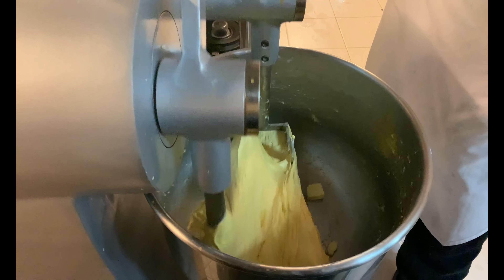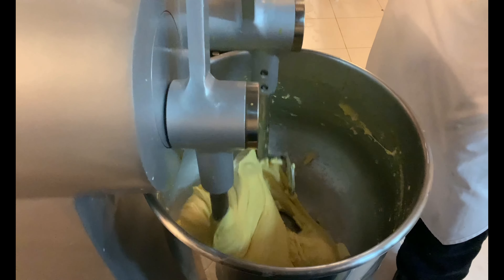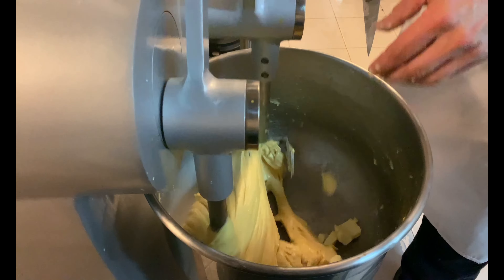Add the butter in three additions as well, always waiting for it to be absorbed by the dough before proceeding with more. In the event that your dough begins to get hot, as in my case, you can insert the butter directly from the fridge in order to lower the temperature. Otherwise, butter at room temperature is generally absorbed in a shorter time.